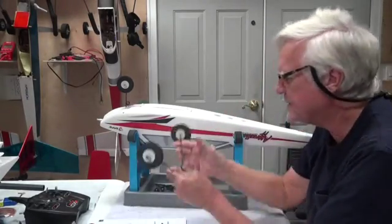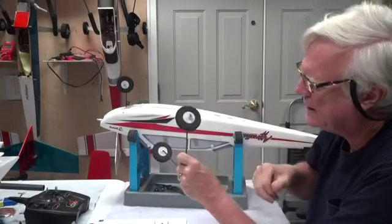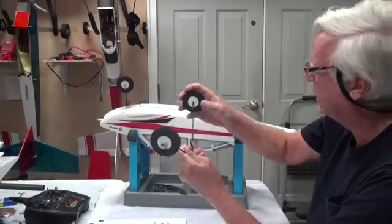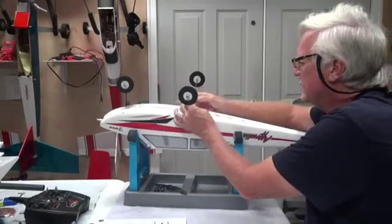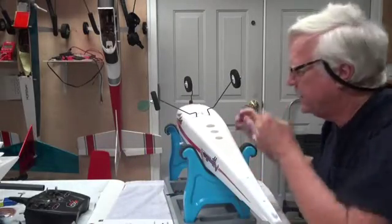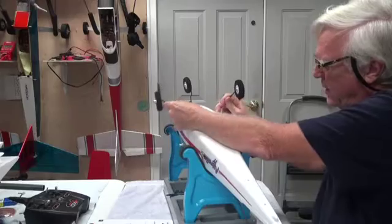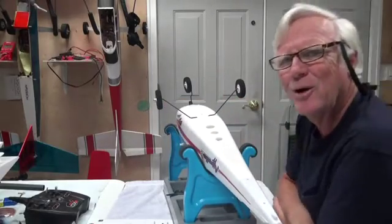So as long as this is straight, these are spinning freely, and they're on nice and tight, then you just — let me turn this a little bit more so you can see it — you just push it down, put it together well and let it go. That's all there is to it.